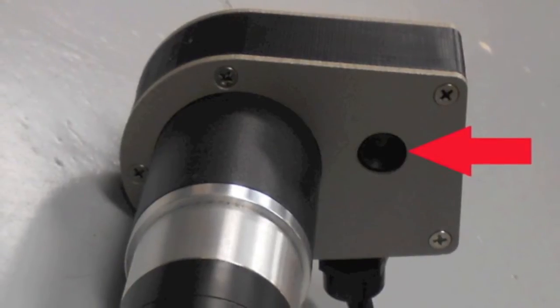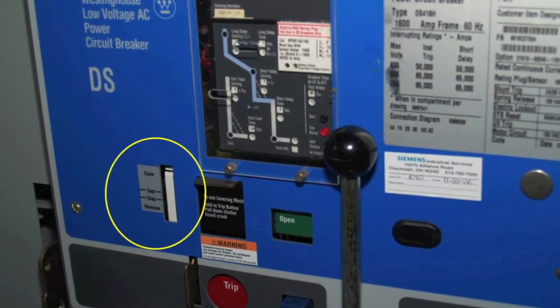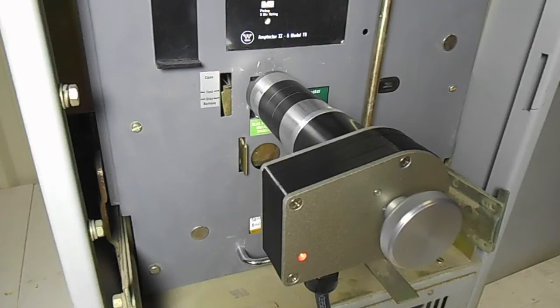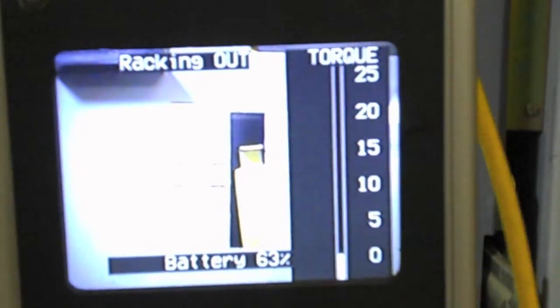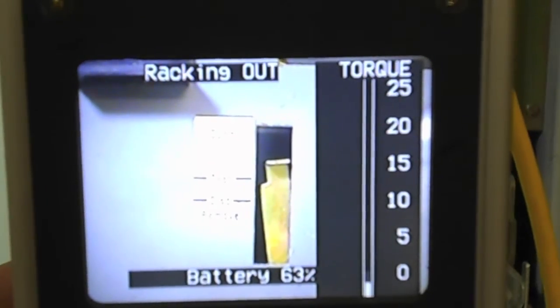A high quality, low-light video camera is mounted in the rear of the unit and is aimed at the breaker position indicator. This allows the operator to continuously monitor the position of the breaker as well as the progress being made in racking. In addition to displaying the breaker position indicator, the video display has a bar graph on the right side which indicates the current level of torque being applied to the racking mechanism.